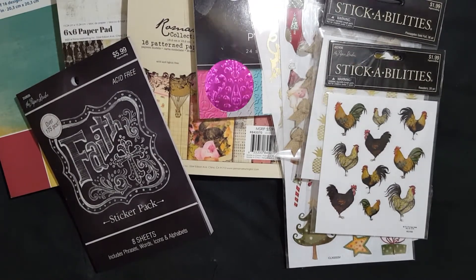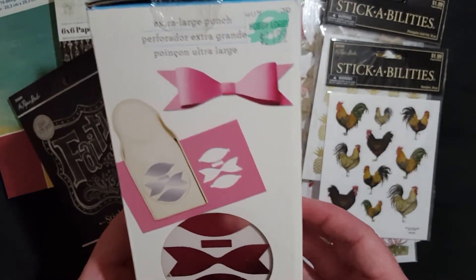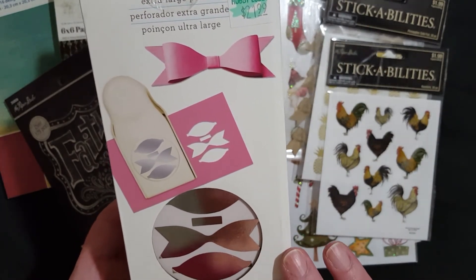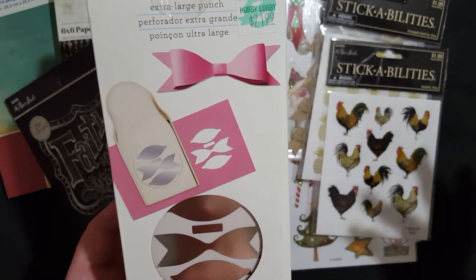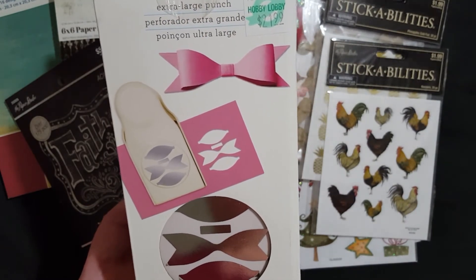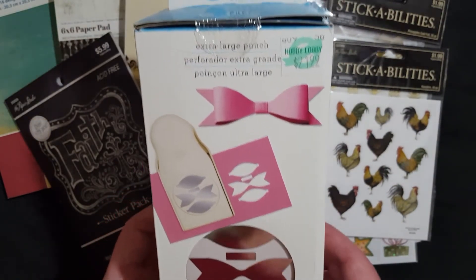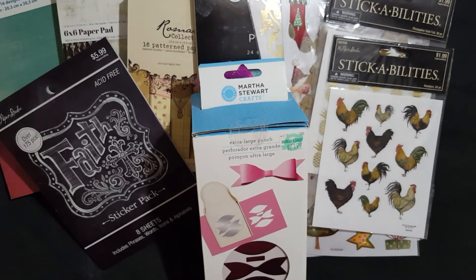Last but not least — the grand finale. I broke down and used my 40% off coupon to buy the Martha Stewart bow maker. My friend Pam from Pam's Life had been punching out bows for me, and I was thinking of sending her paper and having her punch more — but then I realized I'd spend more money on shipping than just using my 40% off coupon. So I went ahead and bought it. It's an extra large punch, the same size Pam has, and I need to add it to my punch set.